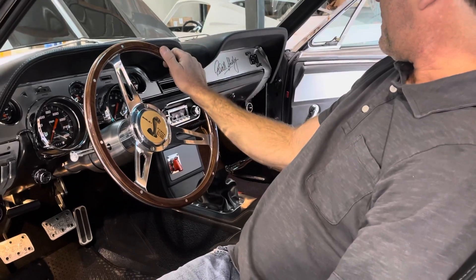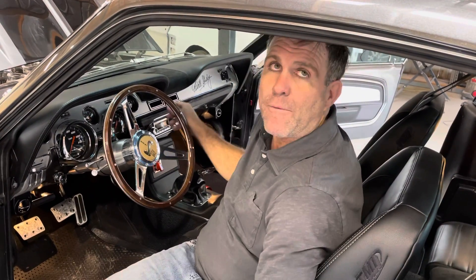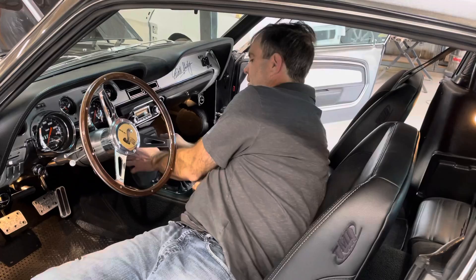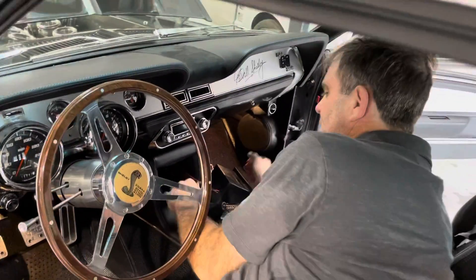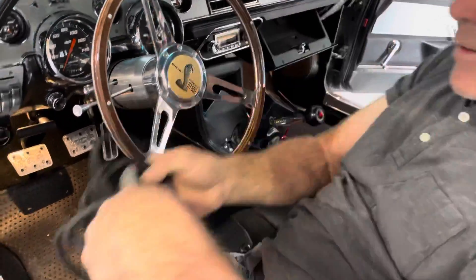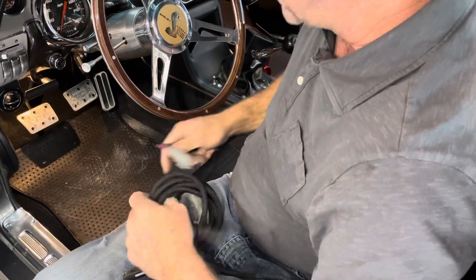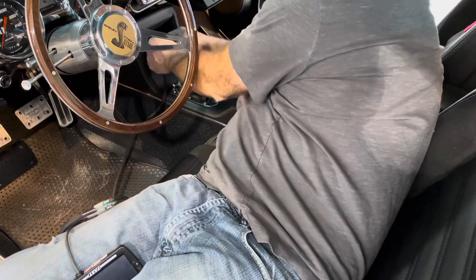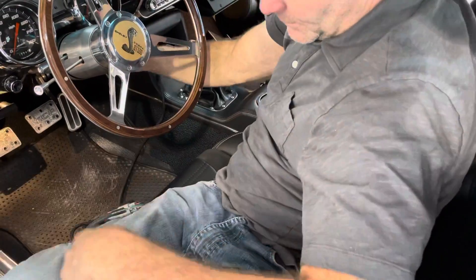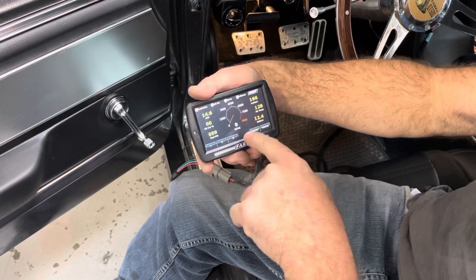The glove box is operational and has a mini laptop you can plug into the computer. There's no OBD2 port — it uses a FAST system, which is a self-learning computer. You pull this out to access the computer right here; there's a little plug, and you take the laptop wires and plug it in. It tells you the status of the vehicle, gives you codes and everything — it's already set up for you, you just plug it in.